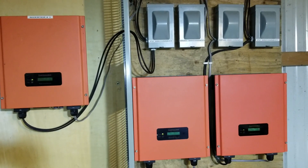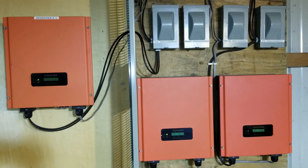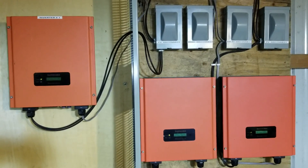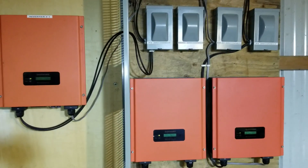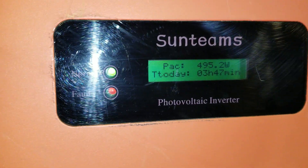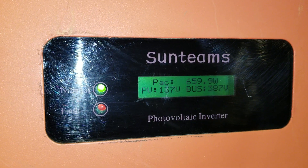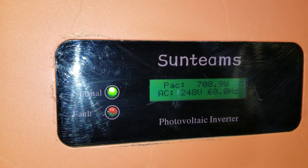Alright, here we are again. This is one of the systems you guys have been seeing before — approximately two years ago I put it in. Let's check: it's cloudy outside, but I'm going to show you the power production here. Sorry for the glare. Approximately 579, 600, and climbing — almost 700 watts right there.